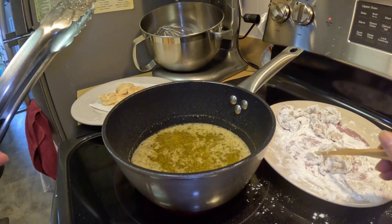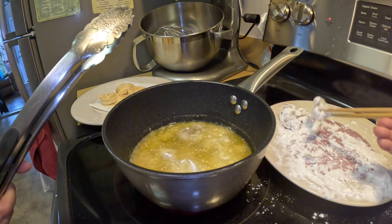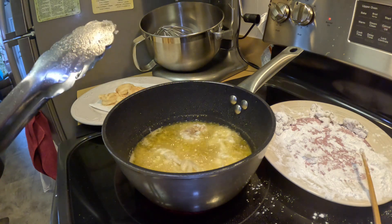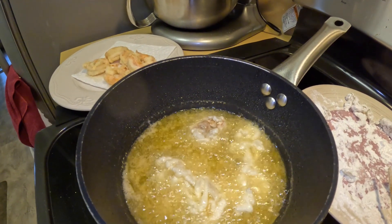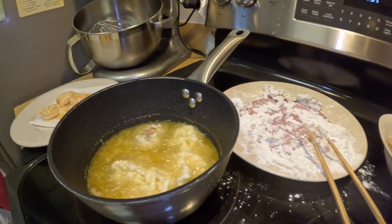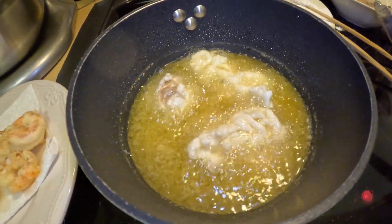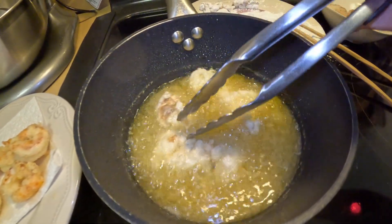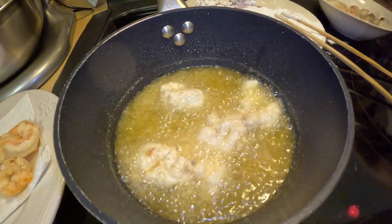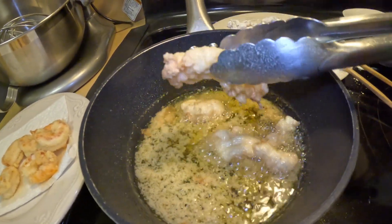Now we're going to put all the lobster in. I want to crowd the pan so it cooks faster. You don't want to touch it until it cooks at least one minute on each side — this will be less than two minutes. Okay, this one is going to come out. I don't want to cook it too long — I want the lobster to be tender, not tough.